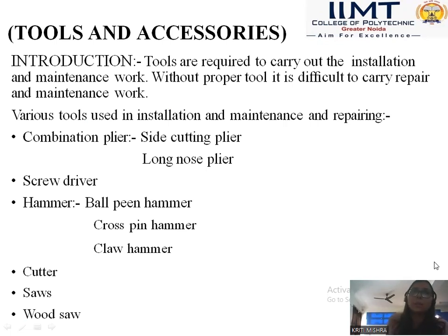The first one is combination plier. These are of two types: side cutting pliers and long nose pliers. These are used generally to sharpen and strip wire ends. And then the screwdriver, hammer, cutter, saws, and wood saws — these we can use and see in day to day lives.